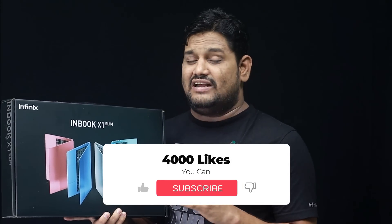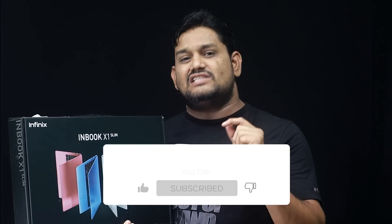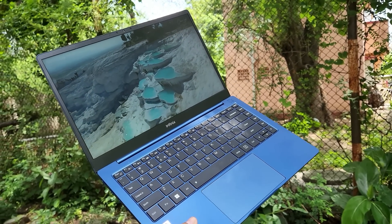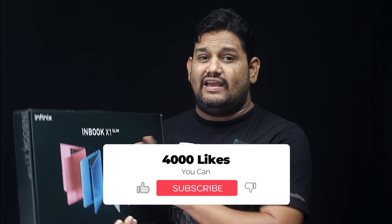This is Infinix company, recently launched in India. Infinix X1 Slim is just 1.2 kg and 4.7 mm thickness. It is very lightweight with excellent specifications. It has a backlit keyboard and a 65W charger available. It is available with an SD card. This is the X1 Slim.